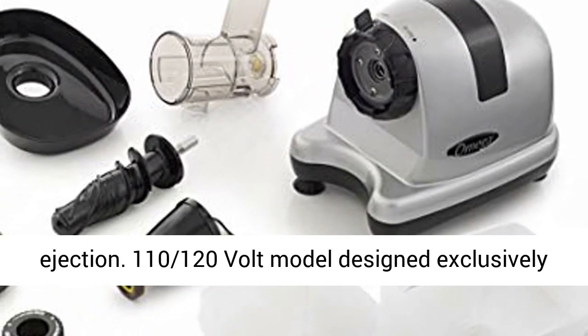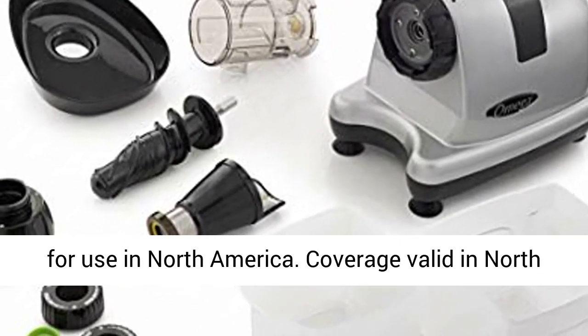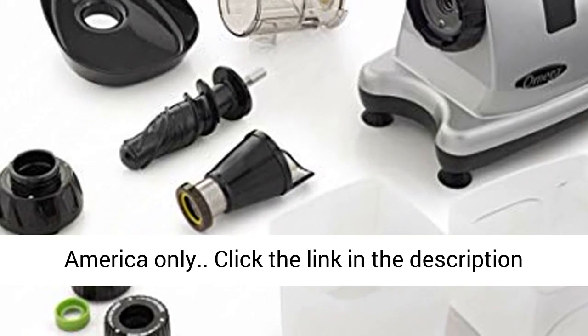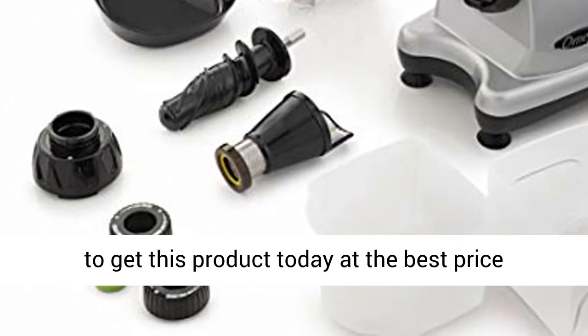110/120 Volt model designed exclusively for use in North America. Coverage valid in North America only. Click the link in the description to get this product today at the best price.